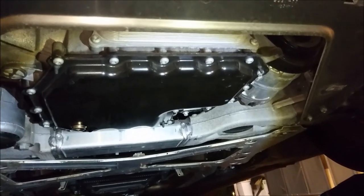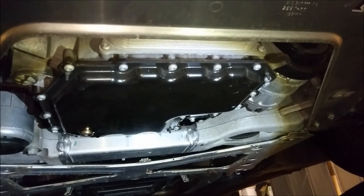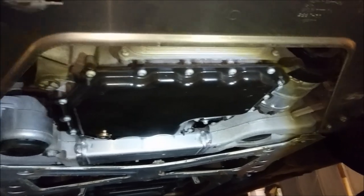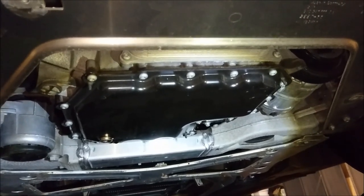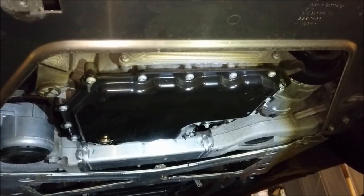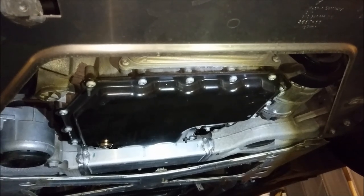A couple of things to note: for the drain plug on the oil pan, I used an 8mm hex bolt connected to a 3/8 drive ratchet. I noticed that the drain bolt is aluminum, so I'd recommend changing that part out every time you do an oil change on the vehicle.